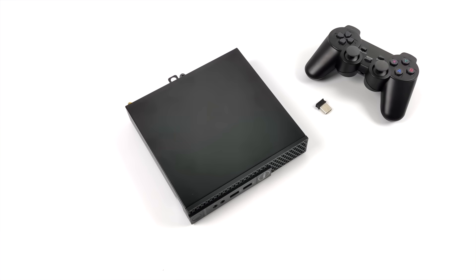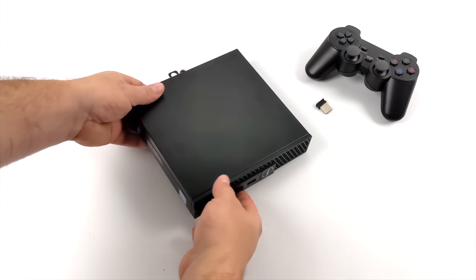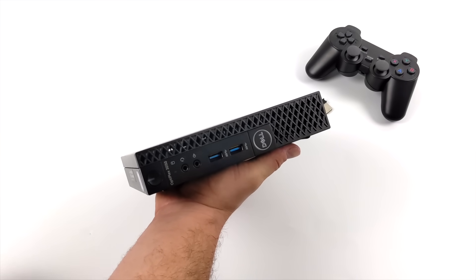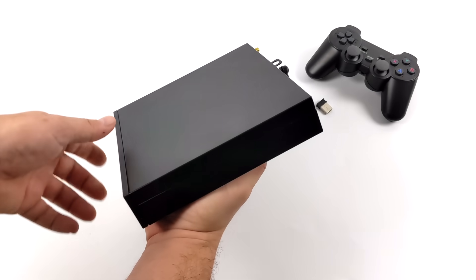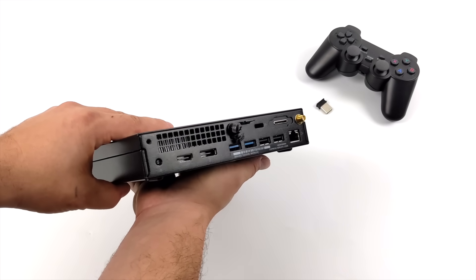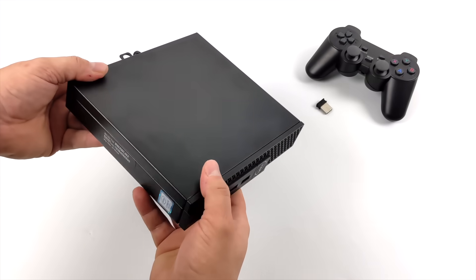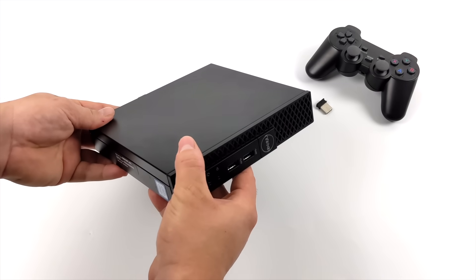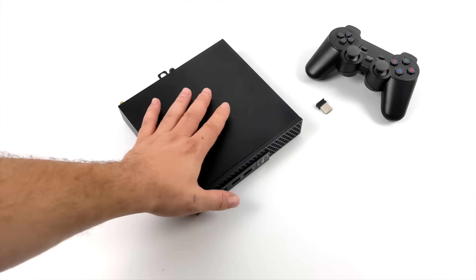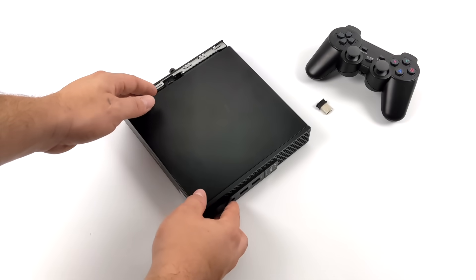Hey, what's going on everybody, it's ETA Prime back here again. Today we're going to be taking a look at the emulation performance of this inexpensive Dell office PC that I recently picked up on eBay for $155 shipped to the door.